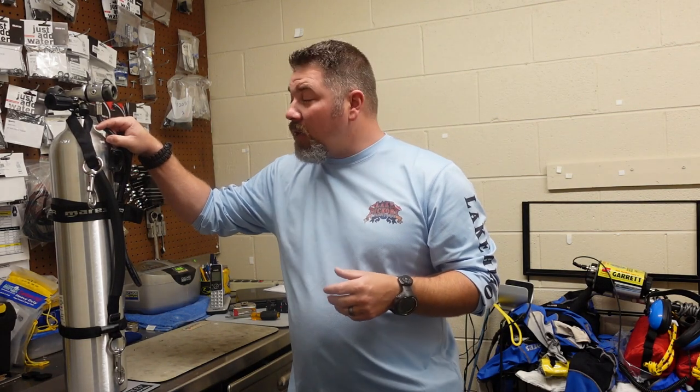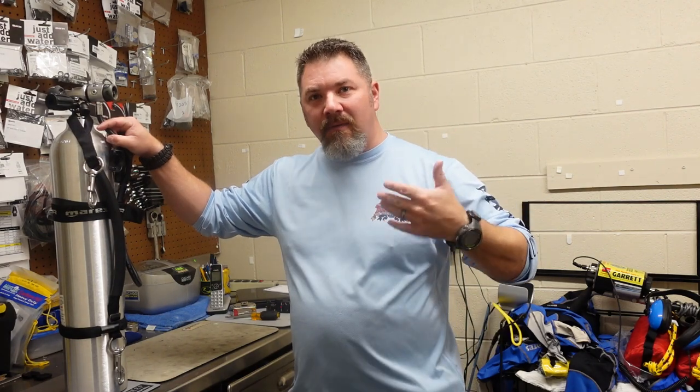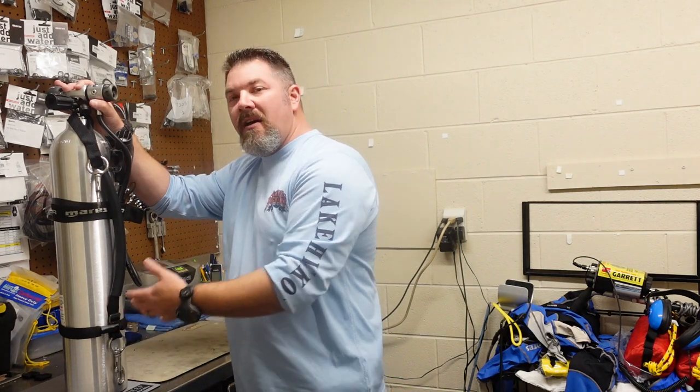I've got a brand new aluminum 40 here that I'm actually setting up for a customer, and I want to walk you through the process of how you set up a stage cylinder or a pony bottle or some type of redundant air source. There's many different ways to do it, whether you decide you want to sling it, put it on your back, or side mount it versus slinging it. But today we're just going to be using a standard stage kit from XS Scuba, and we're going to get it set up for his specific height.